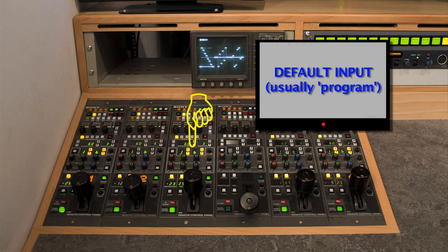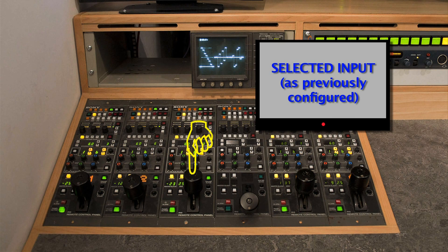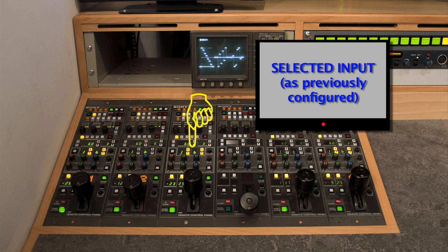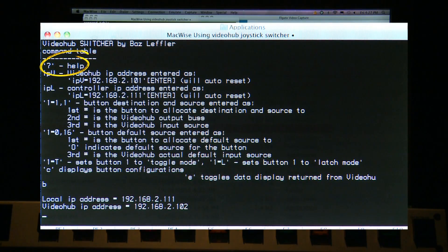The toggle is where you hold your finger on the button and the source is selected until you take your finger off the button, and then it reverts back to the default. In latch mode, you just have to hit the button once and the input is selected and stays selected until you hit another button. It has on-screen help using the question mark.